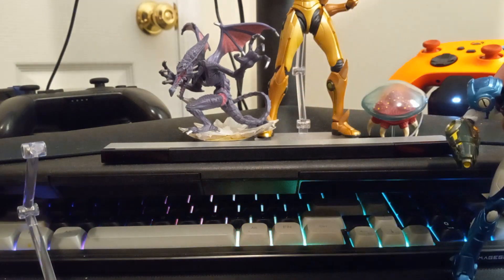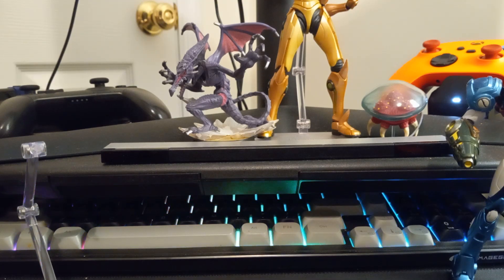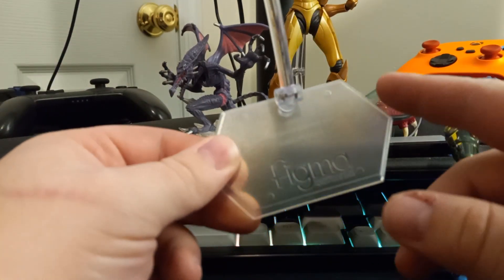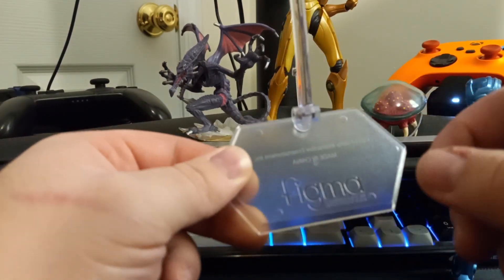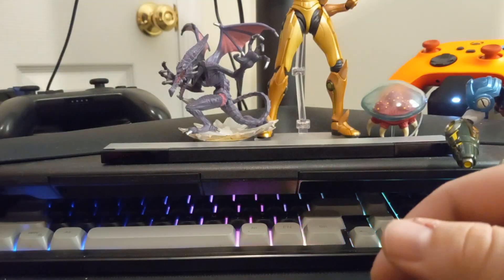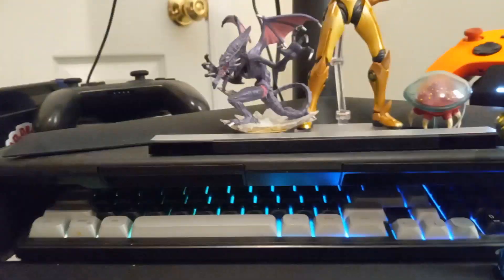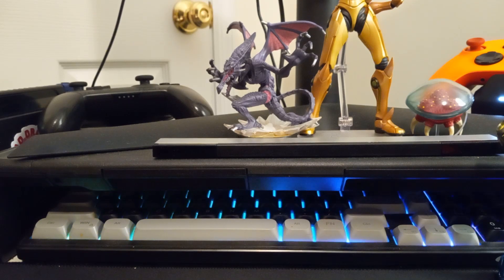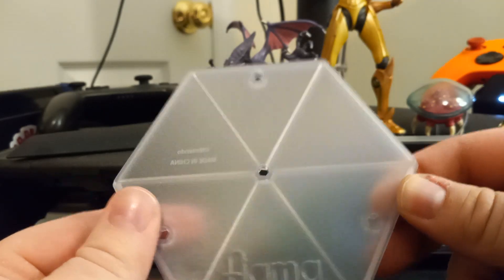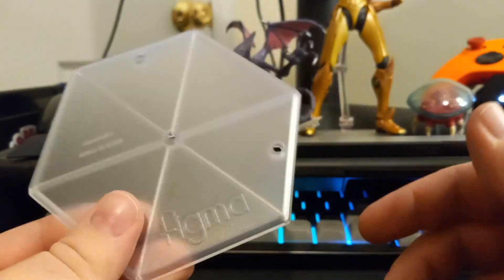Sitting her off to the side for a minute — this is the stand part she came with. I have it on a small base that I think came with my other Samus Figma. She came with this very big base, which is quite large. I like that she did, because it's nice to have more of these than not have any of them.